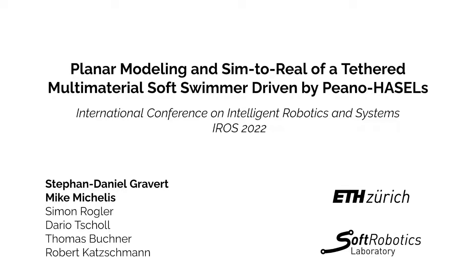Hello everyone. Today we from the Soft Robotics Lab will be presenting our work on a planar modeling and simulation of a tethered multi-material soft swimmer driven by HASEL actuators.